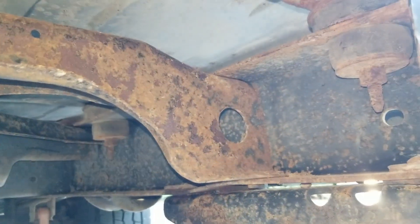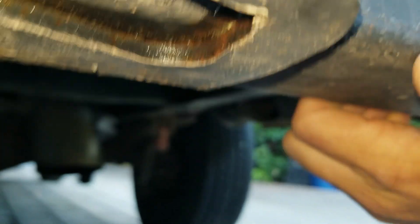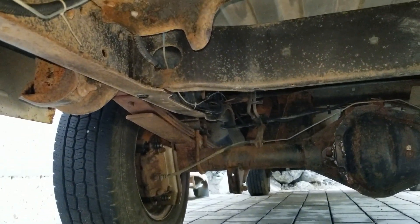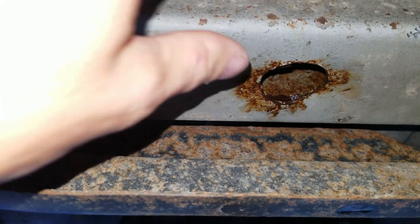Underneath we've got some surface rust and in places it's worse than others, but overall things aren't too bad. I've come under the van and done three rounds of pressure washing, and I've gone over a lot of these areas with a wire brush to knock off any scale. So what's left is just the stuff that's pretty well adhered.